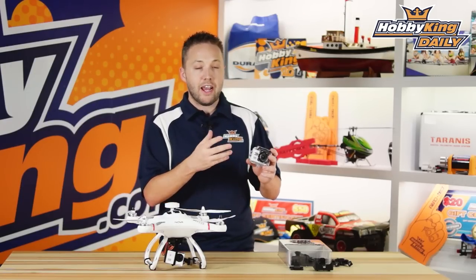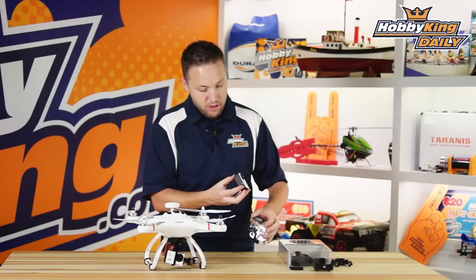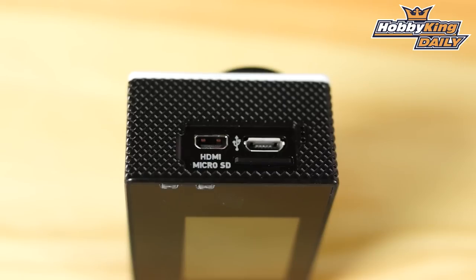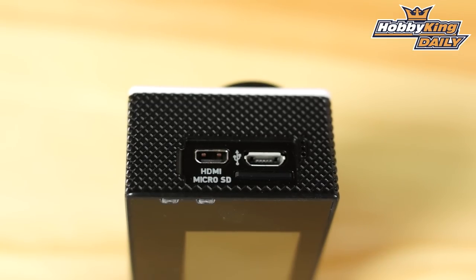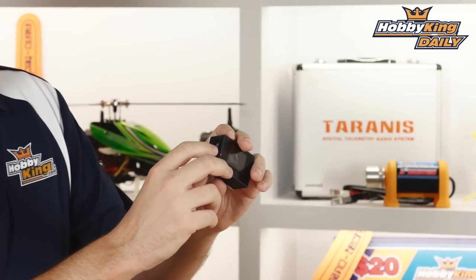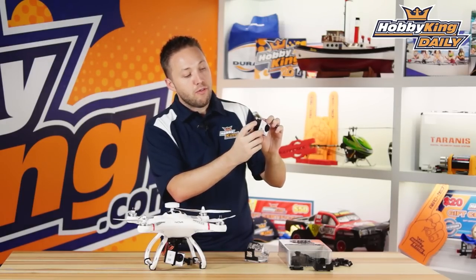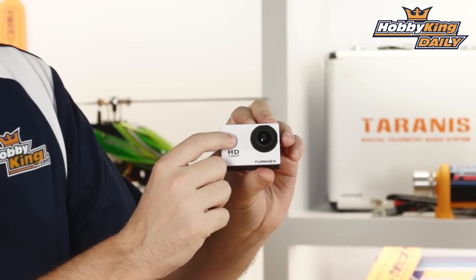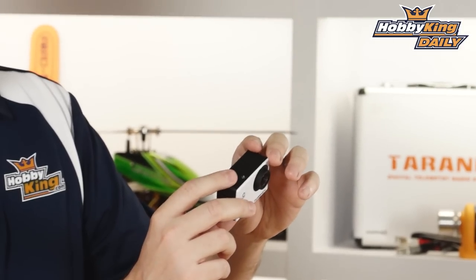I'll go over the connections and ports on this camera. On the side you've got a few different outputs: your USB connection for charging and data transfer, an HDMI output which can be used for playback on an LCD TV or other devices, and your micro SD card slot — this can support up to a 32 gigabyte micro SD card. On the other side you've got your function keys — up and down for scrolling through the on-screen menu. On the front we've got the power and mode button, and on top is the OK button, used to select functions on the menu and also to start and stop recording.